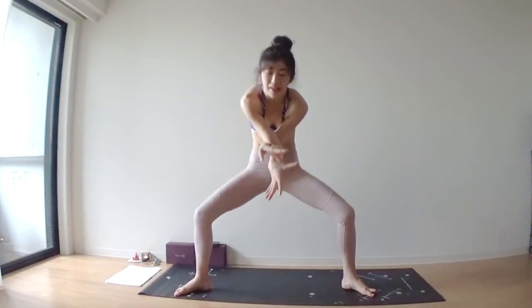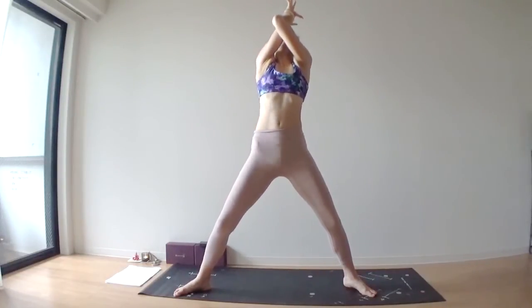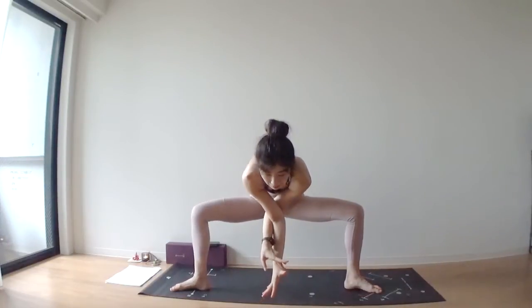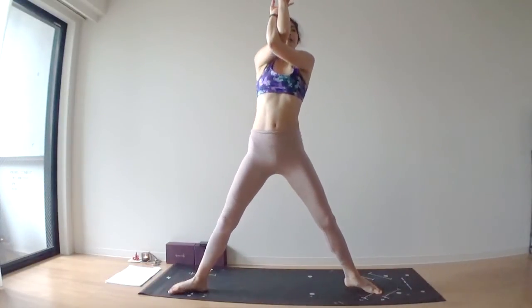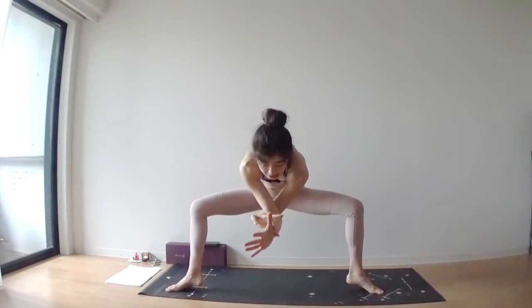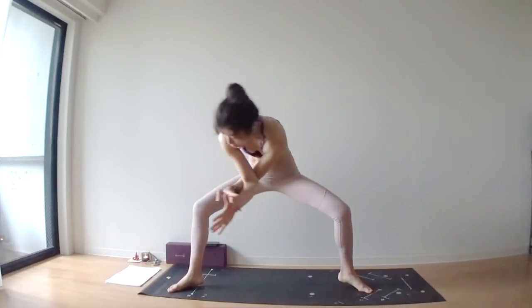Last time — inhale, lift. Next, you're going to sink — stay there and swing your arms right and left. Relax your torso.